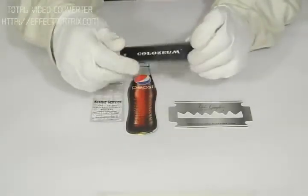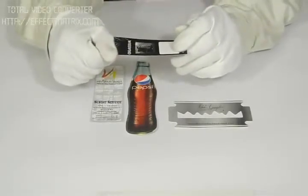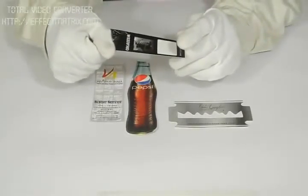You can laminate it with either gloss, which will give it a decent shiny look, or you can have it in matte, which will give it a decent dull look. You can customize this product according to your design, quantity, and size.